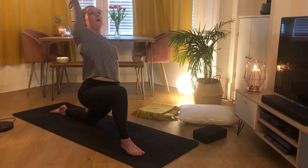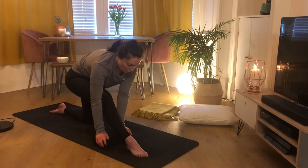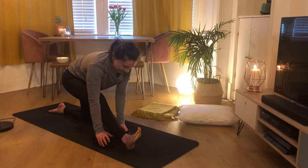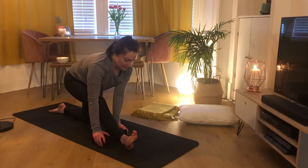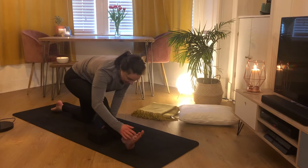Exhale, bring both hands down, coming into half split. If you want, grab your block and place it behind your right heel. Shift your weight back, walk that right heel forward a little, making sure your left hip is directly above your left knee. Right toes up to the ceiling. Keep hips nice and square — if you need to draw your right hip back a little. Inhale to find length in your spine, and exhale to fold over that right leg, keeping a nice bend in that right leg if needed.